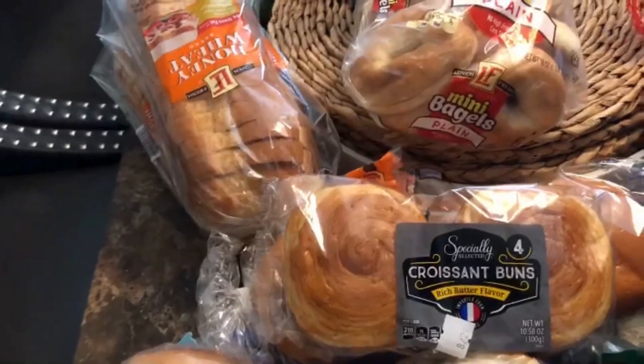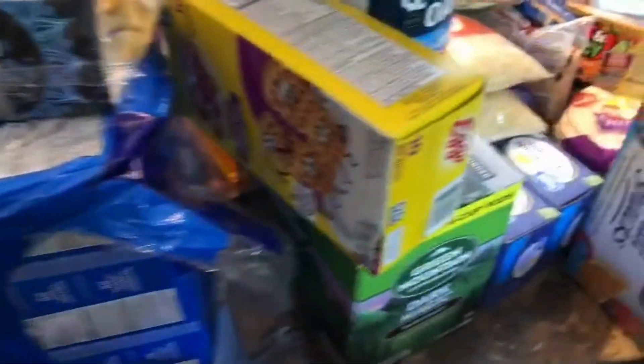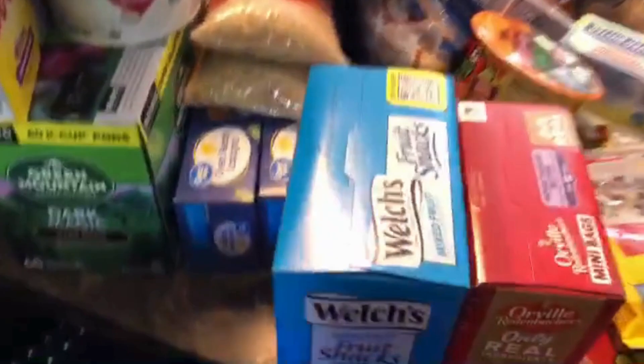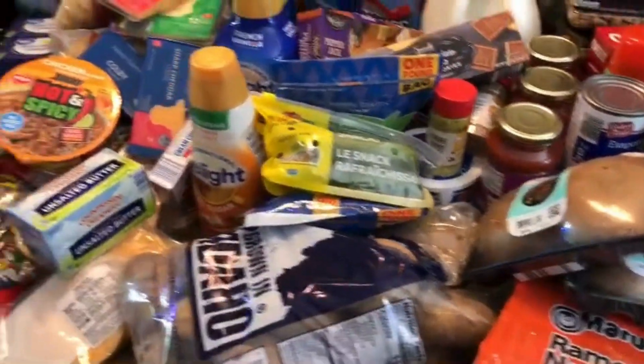I think that is everything! Grocery prices have gone up so severely — it's really crushing. Thank you all for watching and I'll see you in the next video. Bye!